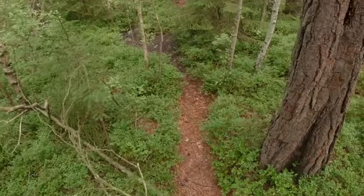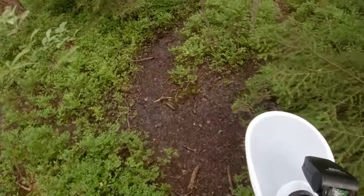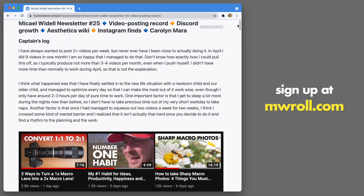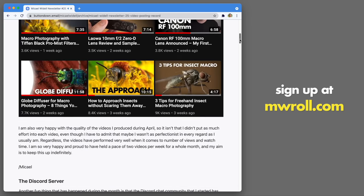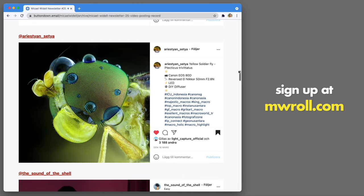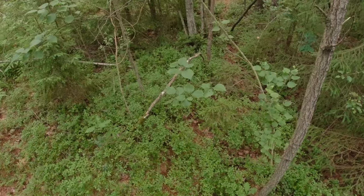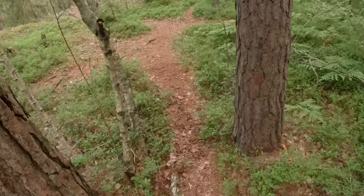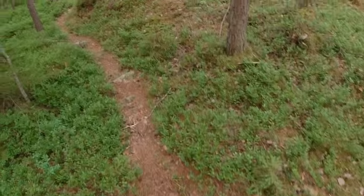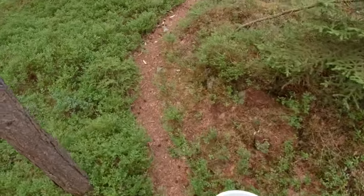If you are a regular follower of this channel and you still haven't signed up to my monthly inspiration newsletter, please consider doing so. It's only once a month, it's free, and it's filled with inspiration and tips about great macro photographers I've found. Go sign up if you're interested. And of course subscribe to my channel if you haven't already — I make new videos about macro photography at least once per week, trying to do it twice per week.